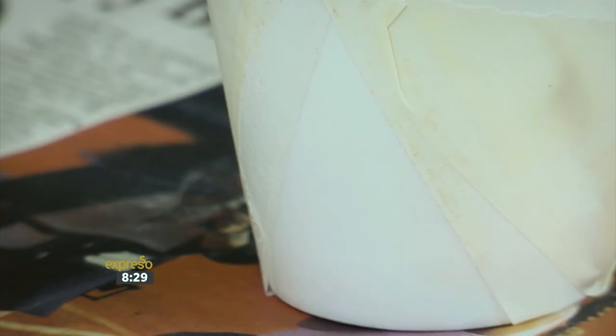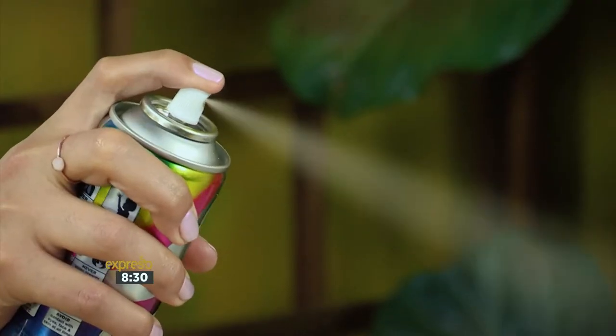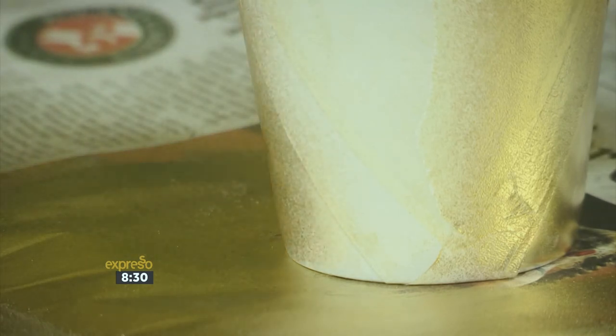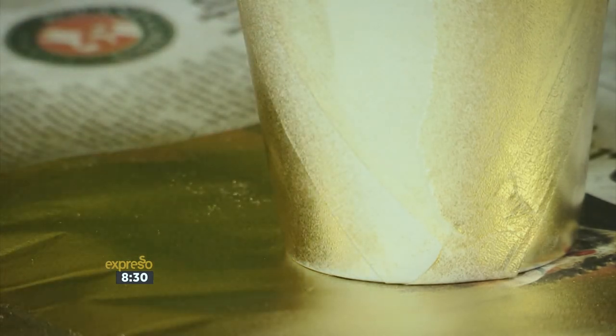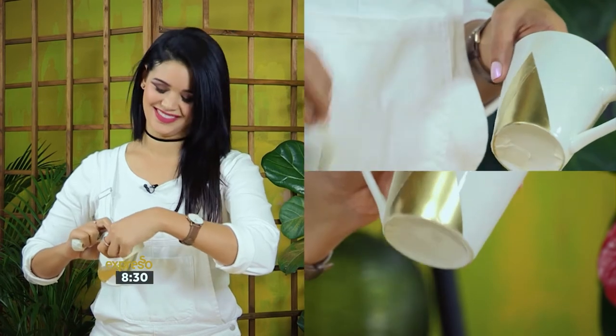Spray your first layer of gold spray paint lightly onto your mug, and remember to keep the nozzle about five centimeters away. You'll be doing two layers, so don't worry about spraying too much the first time. You'll know if you're spraying too much because it will start to drip. Once the spray paint has dried, slowly remove the painter's tape to reveal your fun-chic golden geometric shape.